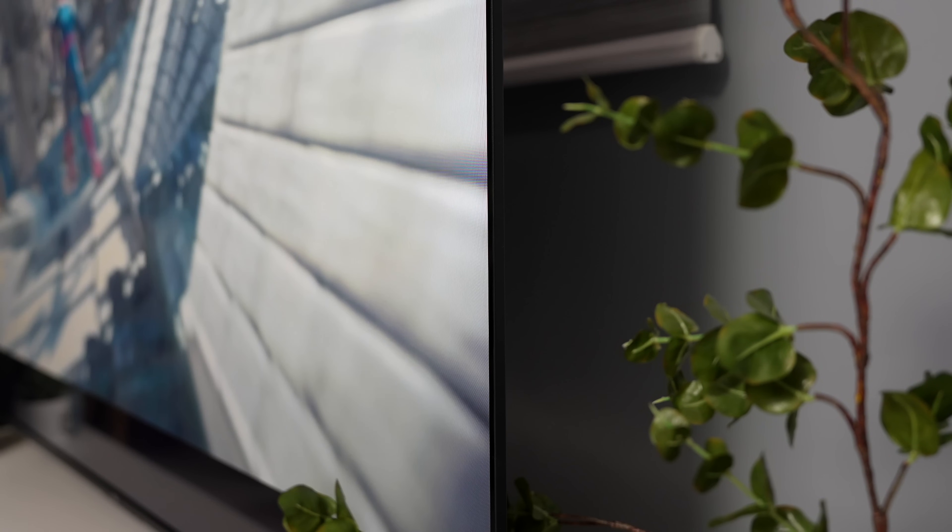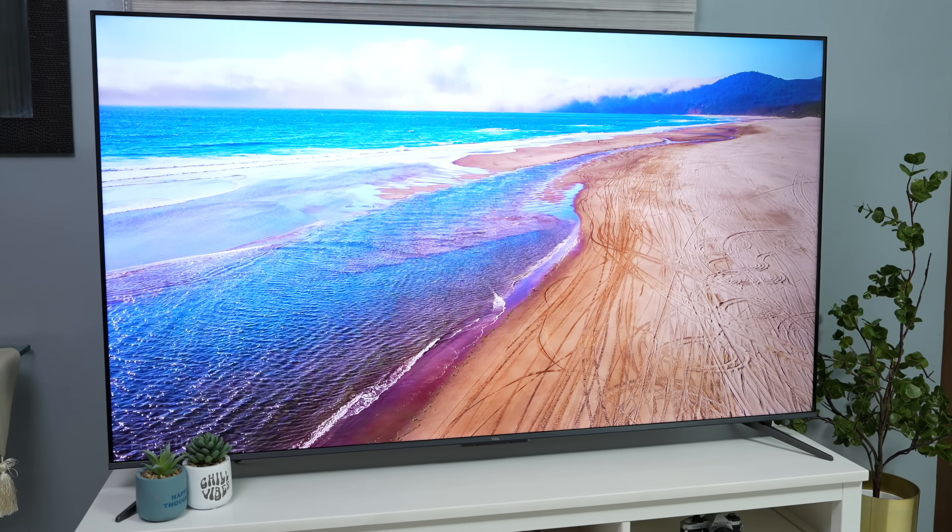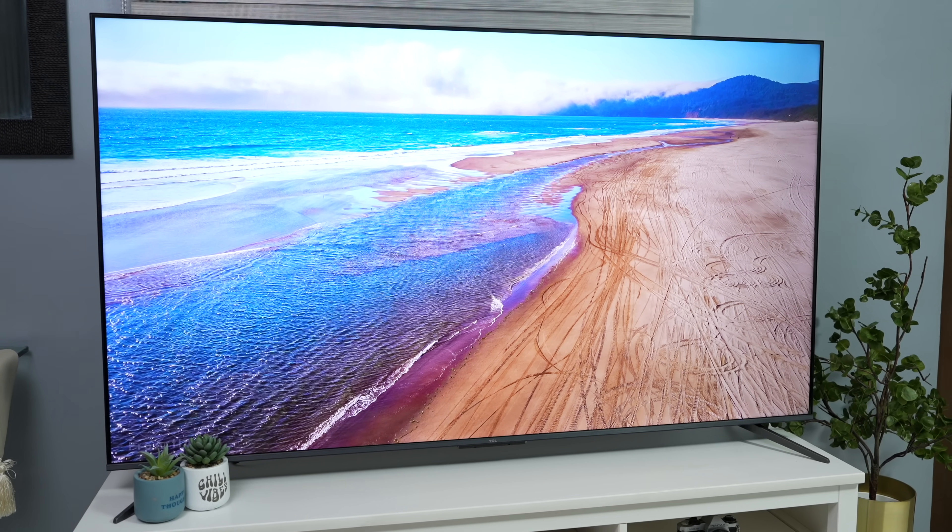As a trivia, before this TV arrived, TCL din yung TV na ginagamit namin for years already. And before that TCL TV, TCL din yung brand na ginagamit namin pero mas maliit pa. So yep, we really came a long way — and the 65 inch na din sa wakas yung TV namin, perfect na perfect sa sala namin ngayon.